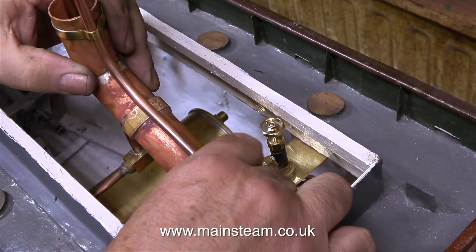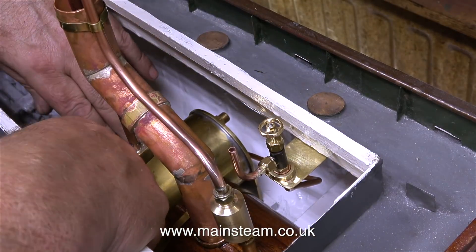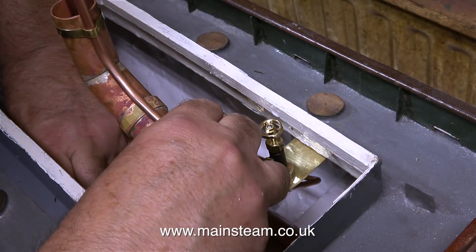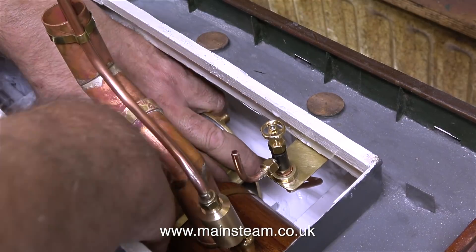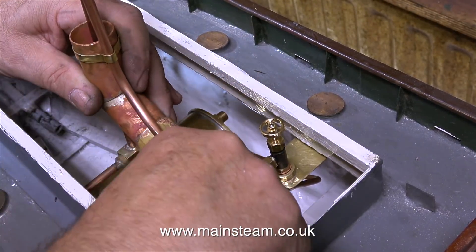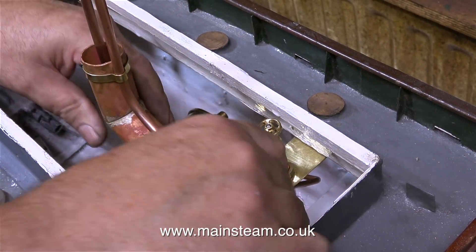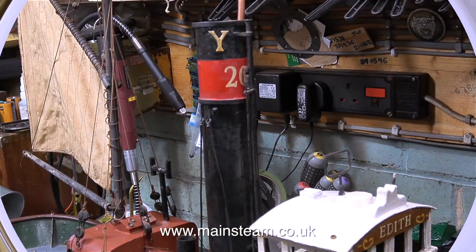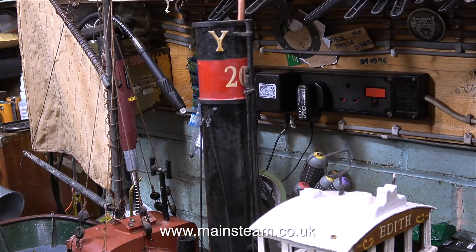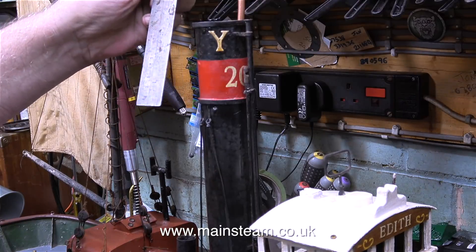Here I'm fitting the chimney extension, which has a hole in it to accommodate the exhaust pipe. You can also see that when the chimney extension is fitted in the correct position lower down into the hole in the boiler, the safety valve cover fits perfectly over the safety valve. The exhaust pipe from the condenser is far too long — as you can see it's sticking out of the top of the chimney, which is not a good look, so I'm going to shorten it.